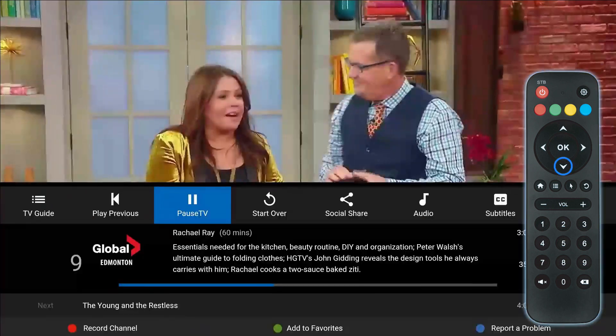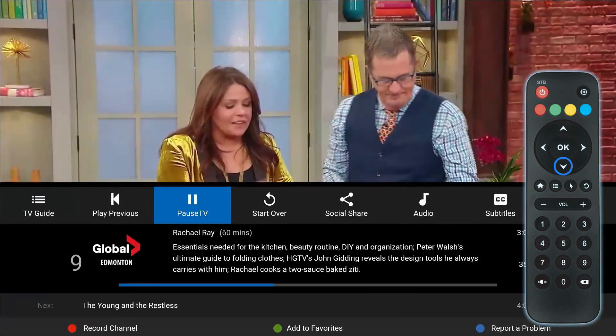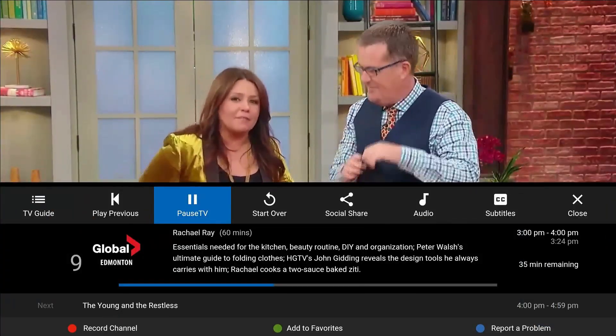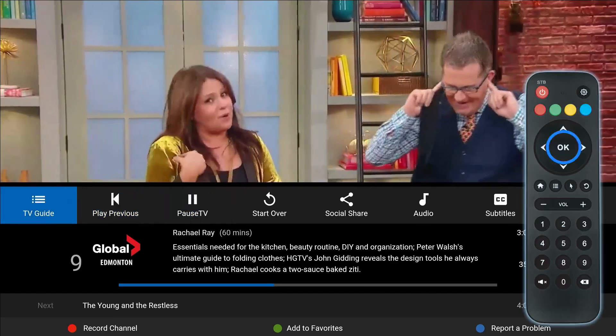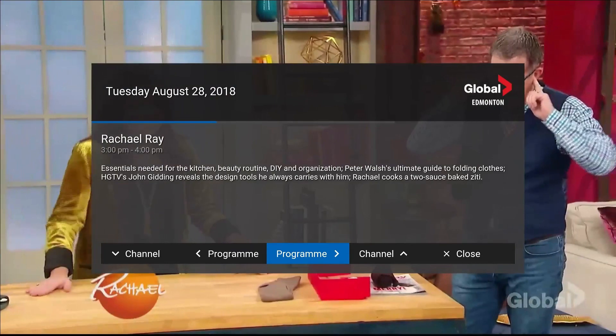While watching a live channel, click the down arrow button on your Iris IPTV remote to bring up the channel information and viewing options. Highlighting and selecting the TV Guide menu item on this screen brings up the TV Guide overlay.